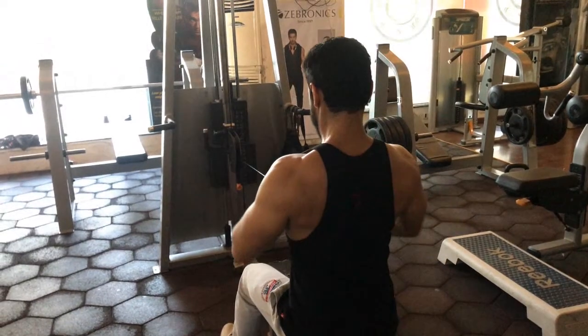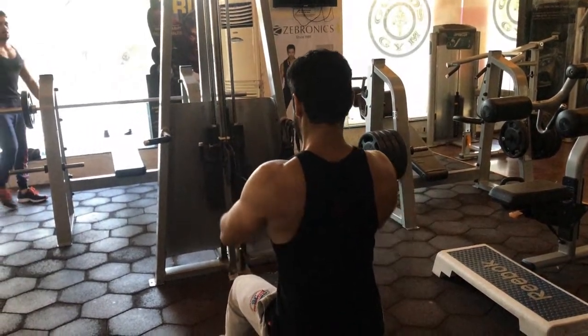Friends, our hands should not go behind our body. We will move in the same line.